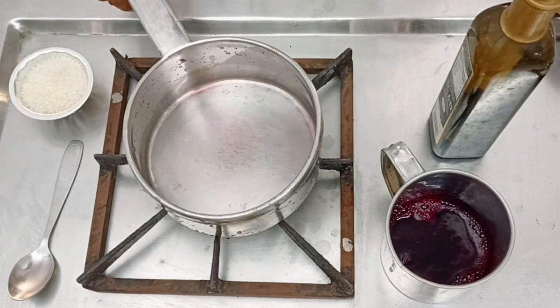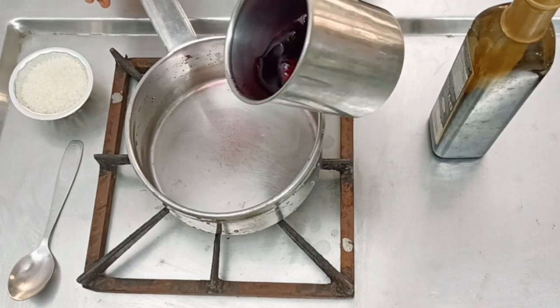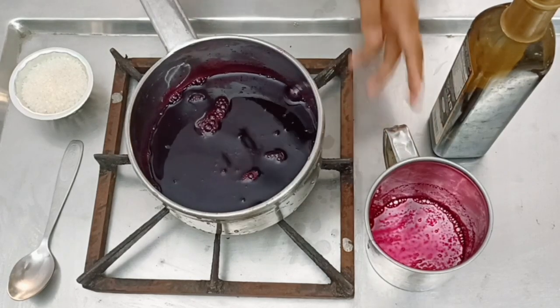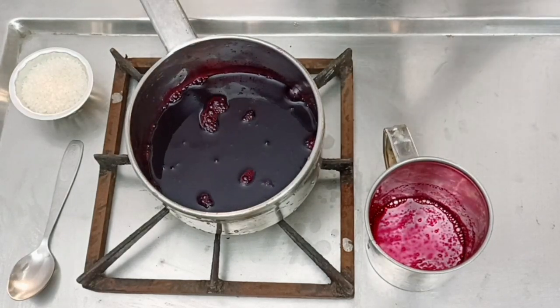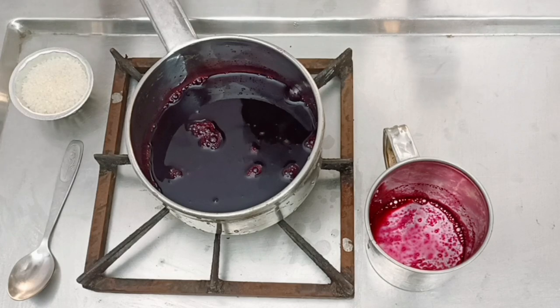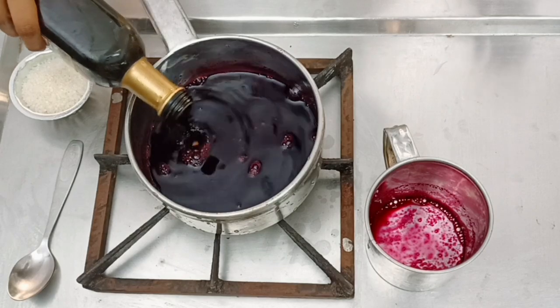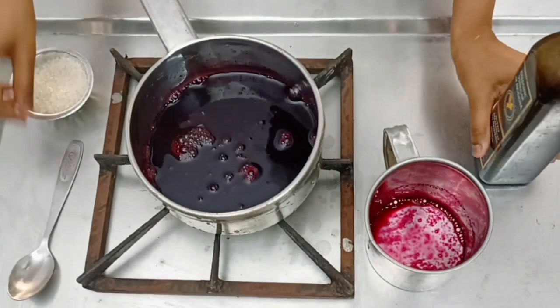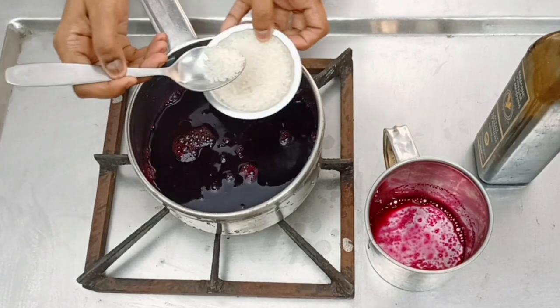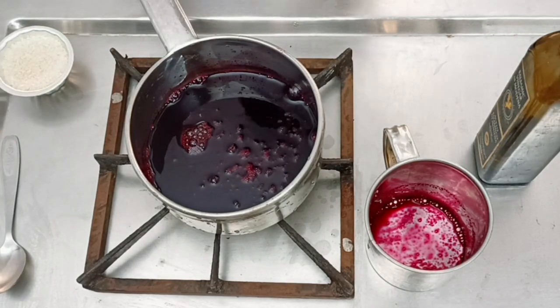Now we are going to make a beetroot and balsamic reduction for presentation. We have raw beetroot juice, we are going to add a little bit of balsamic — adding balsamic for the flavour and acidity — and a little bit of sugar. The colour has to be deep red. This will be kept on a low flame for about 30 minutes. The beet reduction is happening on one gas.